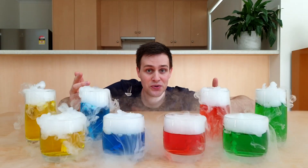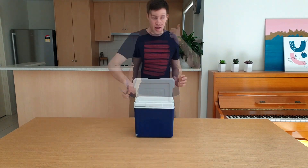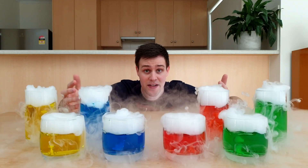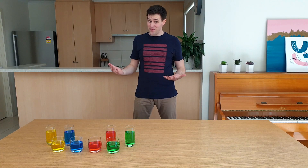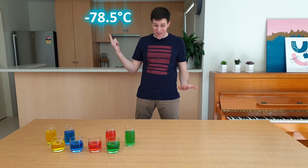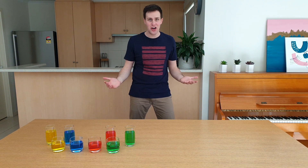Dry ice is one of the coolest chemicals around. It's used to keep food frozen and has special effects in shows and movies. Dry ice is very cold — minus 78.5 degrees Celsius — so make sure you wear some safety gear and get an adult to help you.